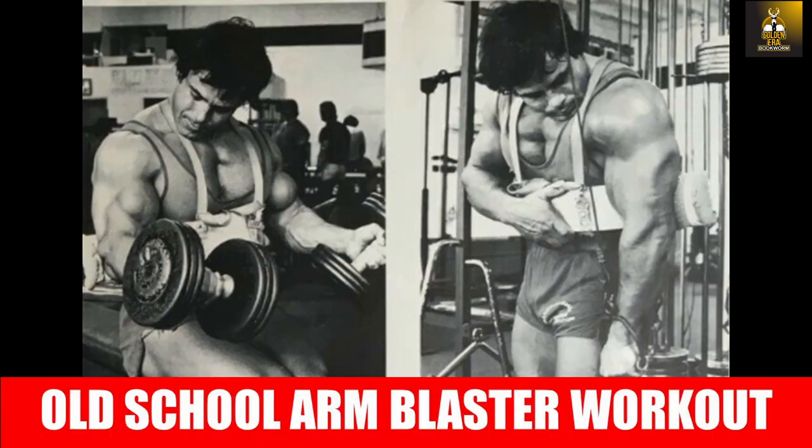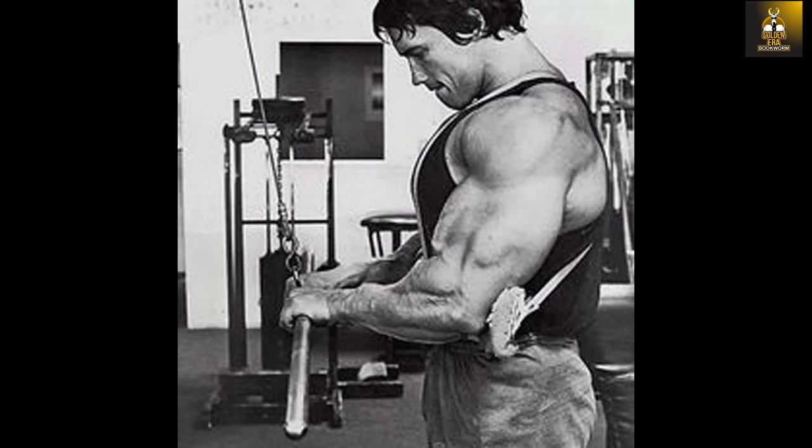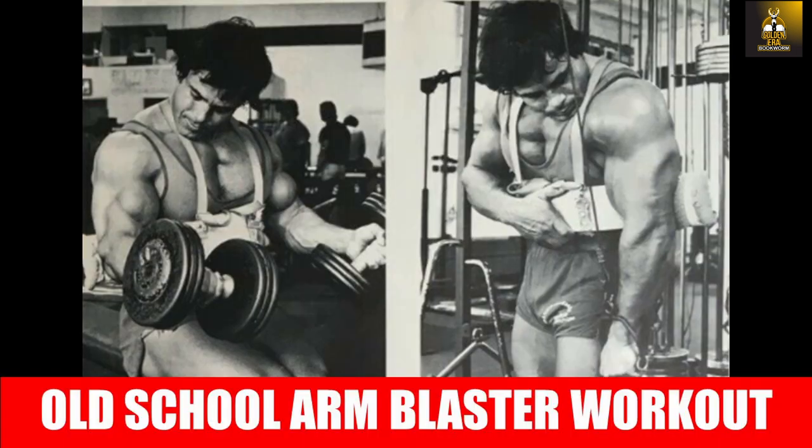In conclusion, if you have an arm blaster lying around, now you know exactly what to do with it and how to work each section of the arm. As a final tip: you'll notice from these photos that both Arnold and Franco used a sponge when performing workouts with the arm blaster. The original metal arm blaster would pinch the skin and cause discomfort. Nowadays some manufacturers add a thin foam layer, but if you own an old school arm blaster or find the foam insufficient, do as the champs did — use a sponge or towel to protect your skin.